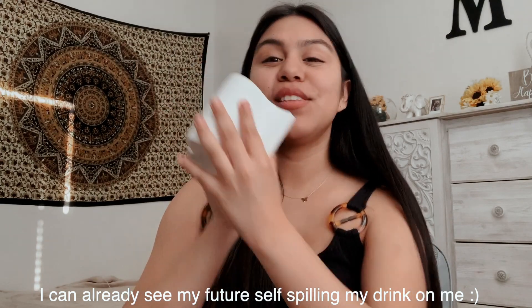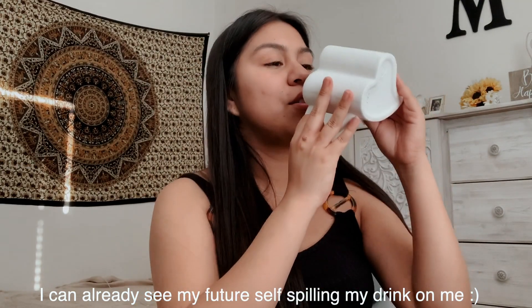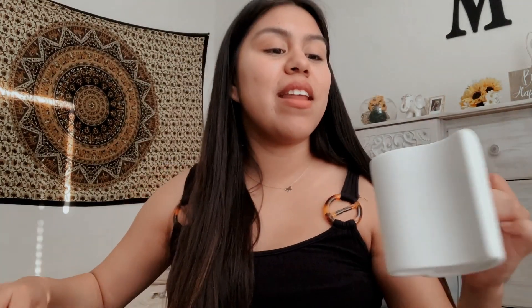This is how it looks — it's just a heart-shaped mug. I was honestly a little worried about this because I didn't know, like, how will you drink this? You can drink it from this side, we'll see.